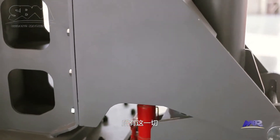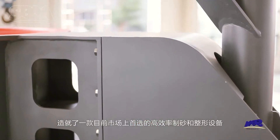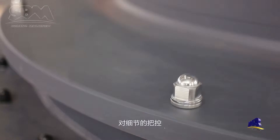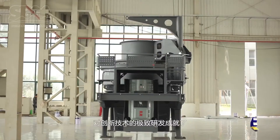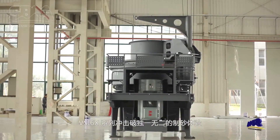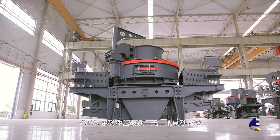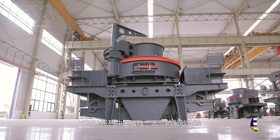All of the above makes this an efficient equipment and the current market's first choice for sand making and shaping. The control of details, pursuing performance, and the ultimate research and development of innovative technology creates the VSI 6X Series impact crusher with a unique sand making experience.